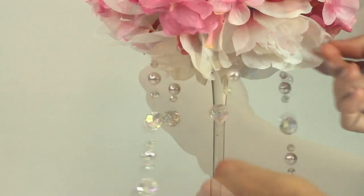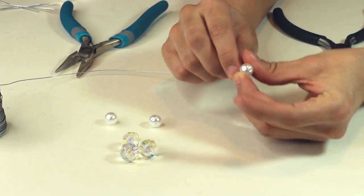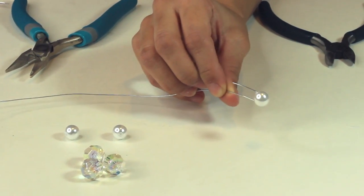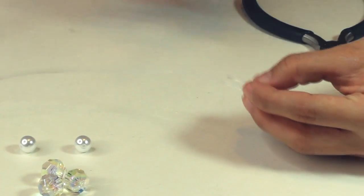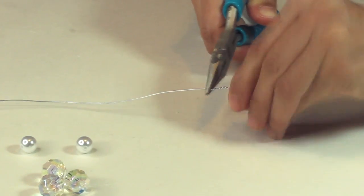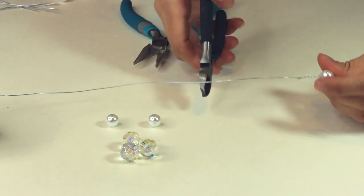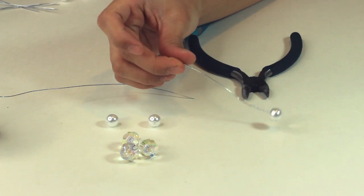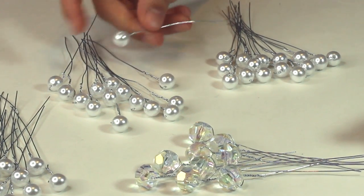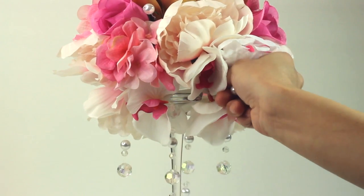Very last minute, I decided to add some pearl pins to poke in between the flowers to tie everything in. Take jewelry wire and loop it through the pearl and form a loop, then take a pair of pliers, hold it down, and start twisting it. Cut about three inches below and that's it. I made about 15 per centerpiece, and I had a few crystals as well. Then just go ahead and add them in between randomly throughout the flowers.